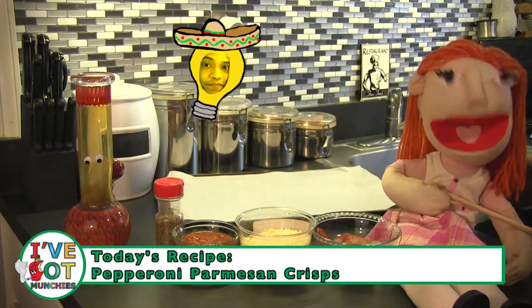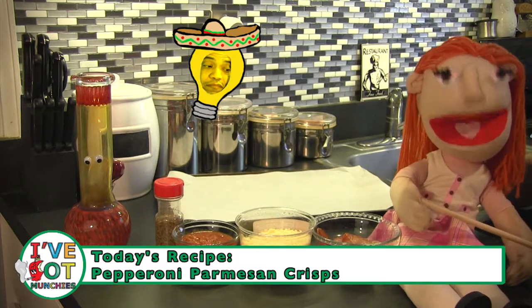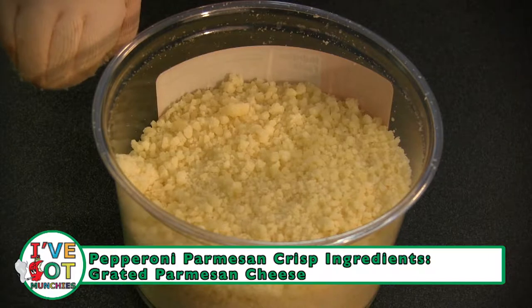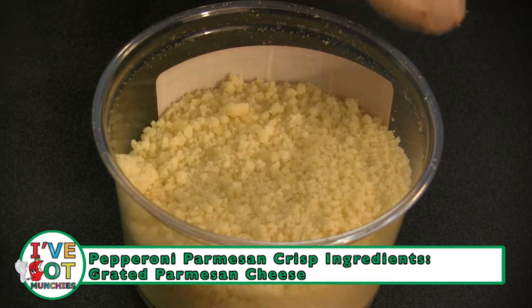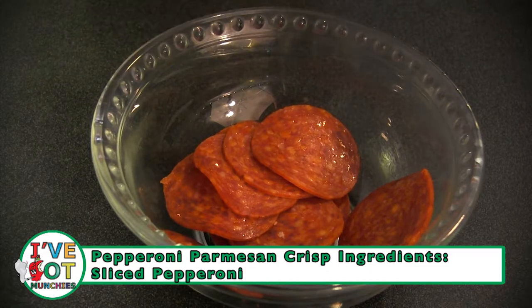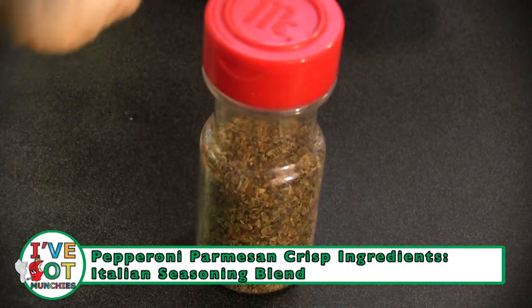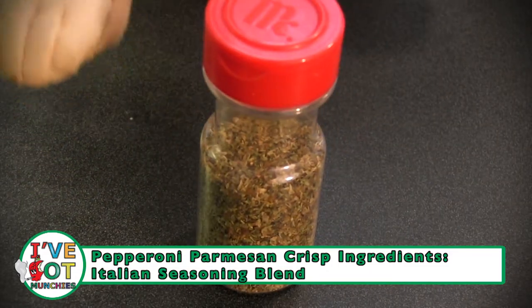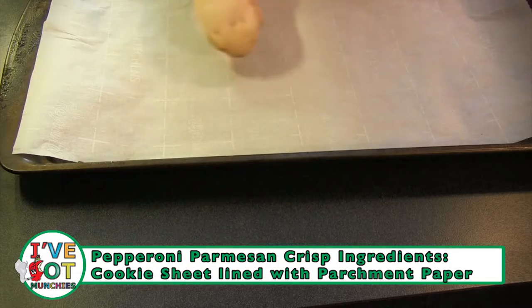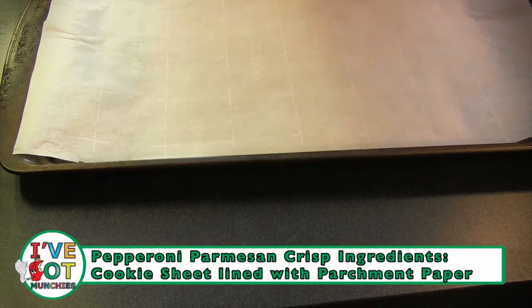I've got munchies. The ingredients for pepperoni parmesan crisps are: grated parmesan cheese, sliced pepperoni, Italian seasoning blend, tomato sauce, and a cookie sheet lined with parchment paper.